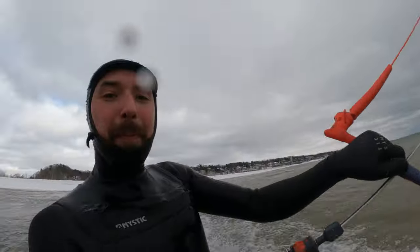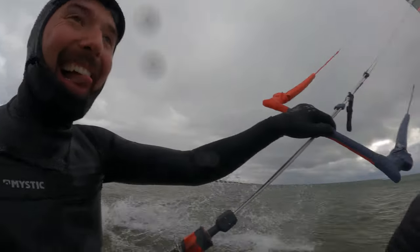Dustin's first impressions: right off the bat on a nine meter, being a bigger guy, he immediately noticed the wind range is absolutely massive. Up in Michigan you get a vast amount of every condition — blowing 25, no problems. But when the wind dropped into the teens, that kite sits so far forward it just has so much upwind drive. He was able to get back to where he started, no walk of shame. The kite really sits noticeably far forward in the wind window.